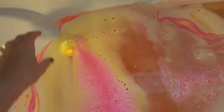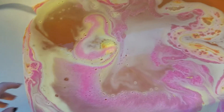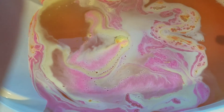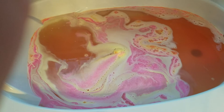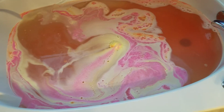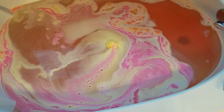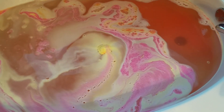Kind of move it around. I just love the bath art. See how the water is turning orange.